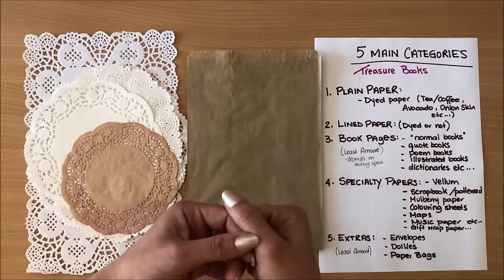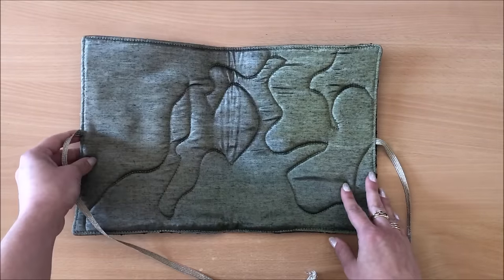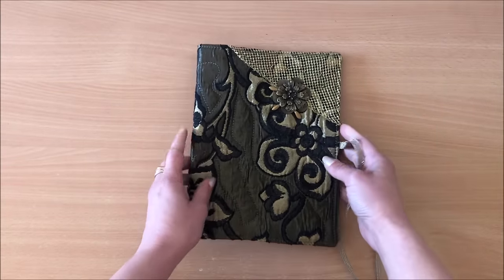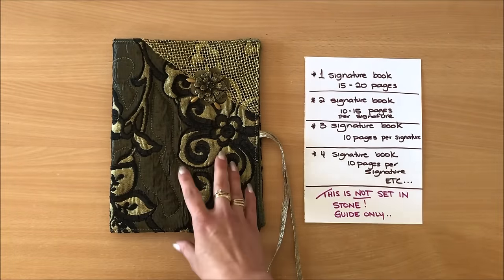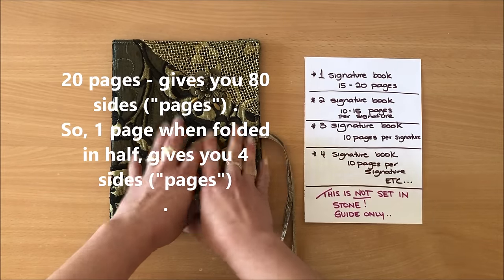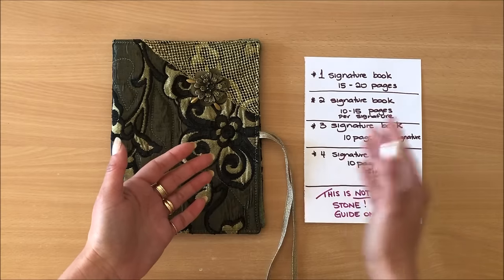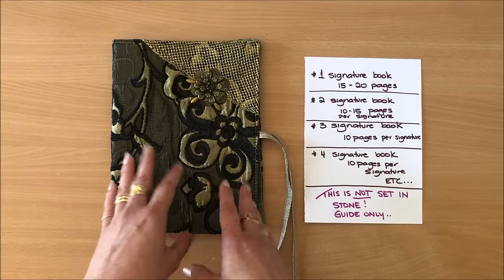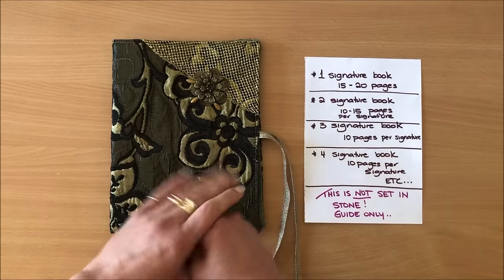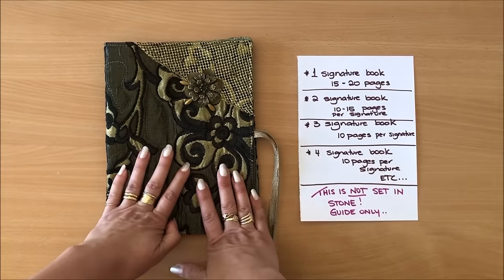Going back to my project: the first thing I do when I have my cover ready is decide how many signatures I want. I've decided on one signature. As a guide: for a one-signature book I usually have 15 to 20 pages; for a two-signature book, 10 to 15 pages per signature; and for three, four, or five signatures, about 10 pages per signature. This is just a guide — sometimes I might do a one-signature book with only 10 pages.